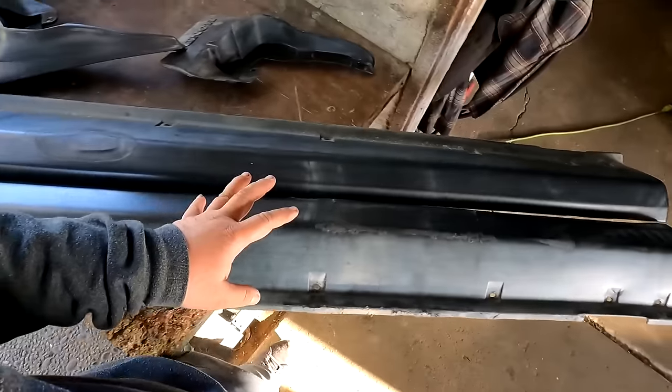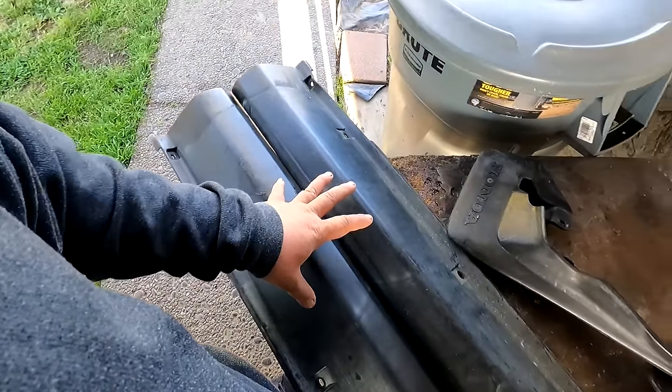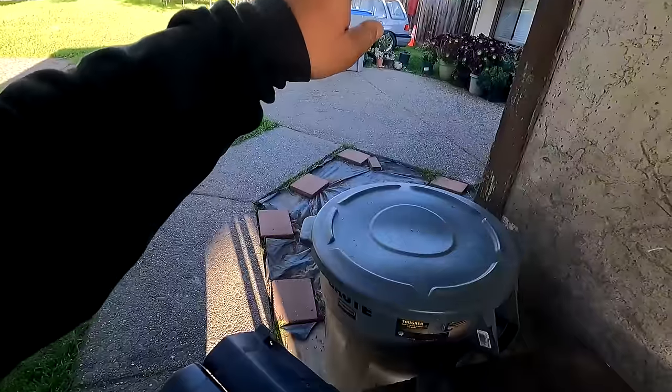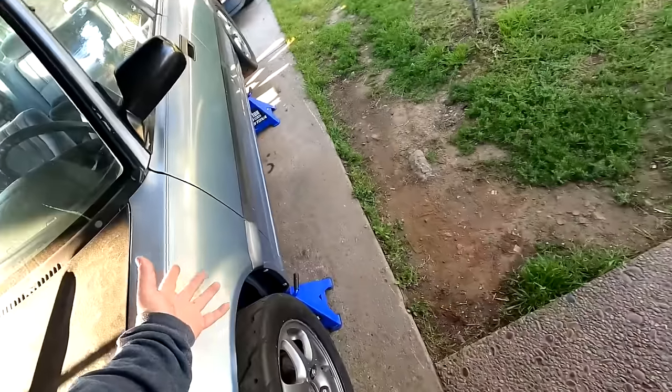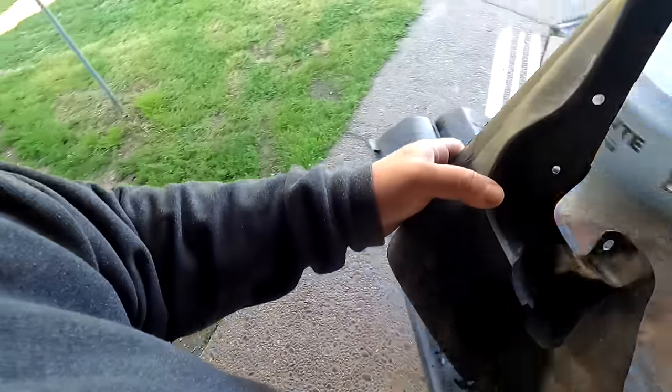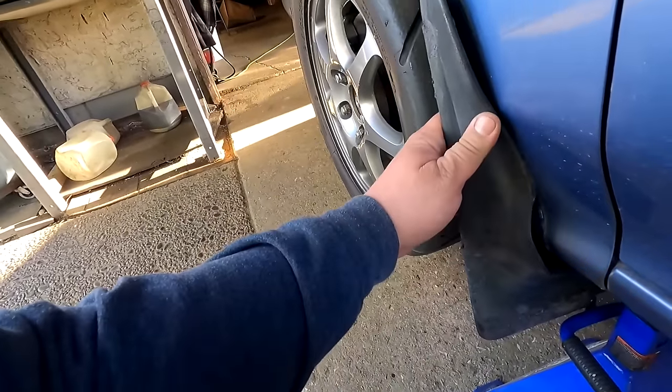These are the 88 to 91 civic wagon side skirts. I have a bunch of these in the backyard - a set of black ones, a set of painted ones - but I bought this one to install on my sedan. Back in the day on my first EF sedan, I had wagon side skirts on it and 10-plus years ago I literally just chopped it and made it work with the factory sedan mud flaps. It wasn't the cleanest cut back then and I didn't have a lot of tools like I do now, but this time around I want to make this clean and look as OE as possible.